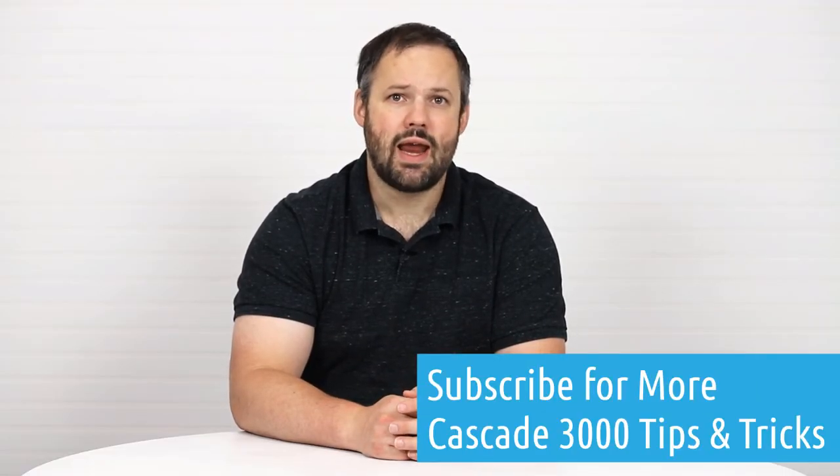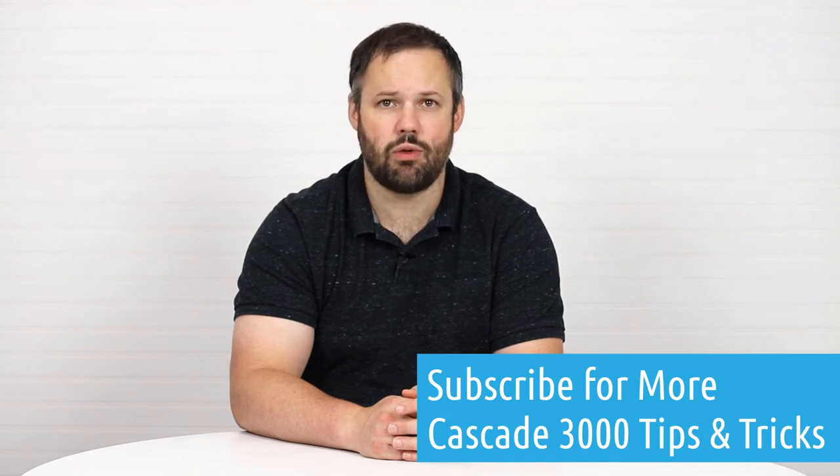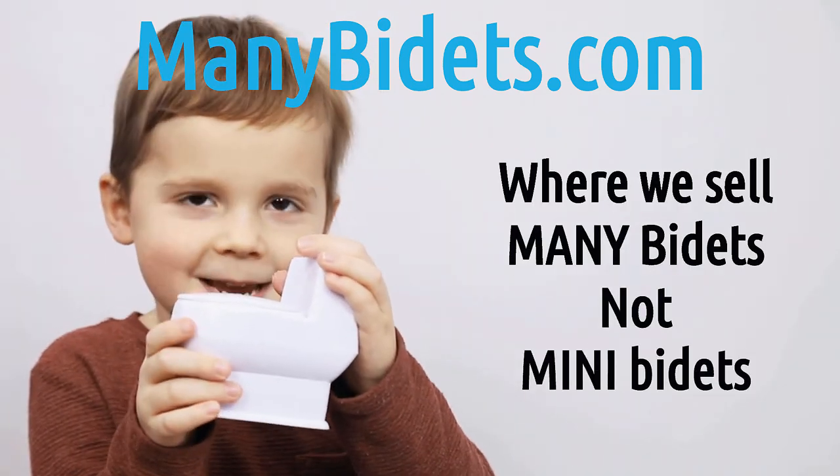Thanks for watching today, and subscribe if you want to see additional great tips and tricks down the road. MiniBidets.com — where we sell mini bidets, not mini bidets.